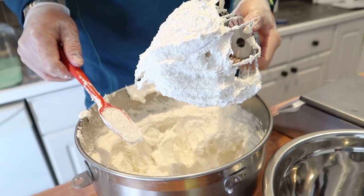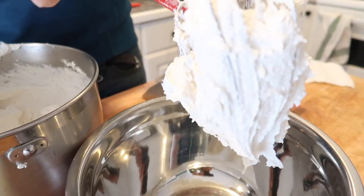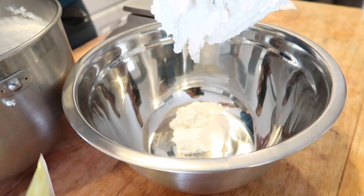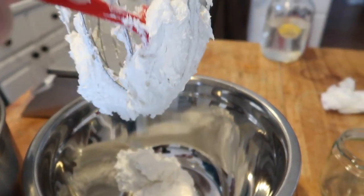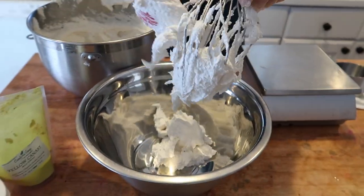We're now going to separate the mix into two bowls since our pink grapefruit sugar scrub is pink and yellow. You'll find the texture of the whip is now light and fluffy and so creamy looking — it literally looks like buttercream icing. This texture is exactly what we're looking for.